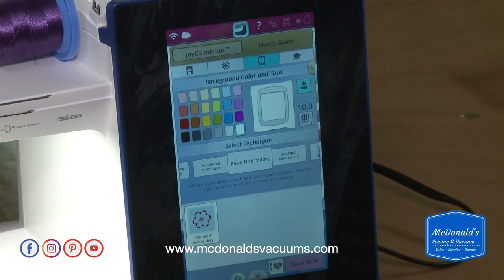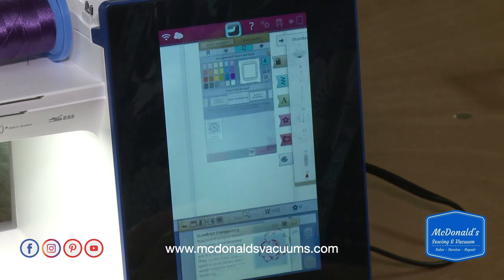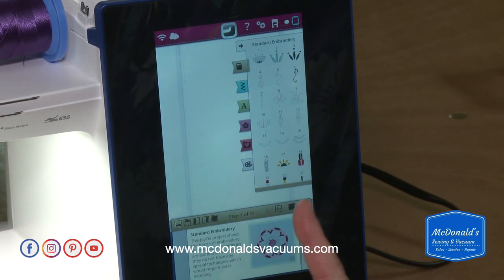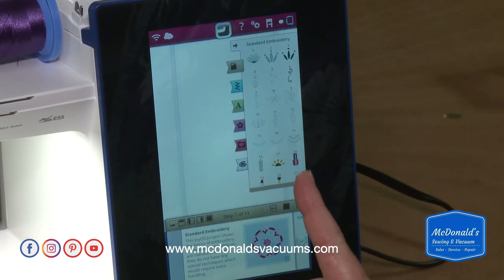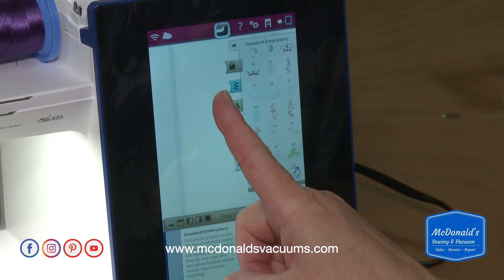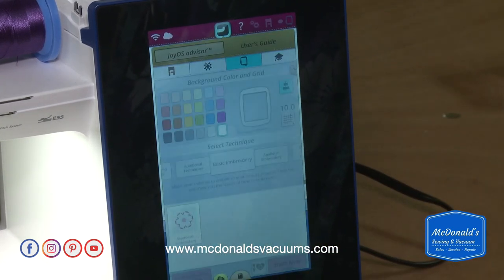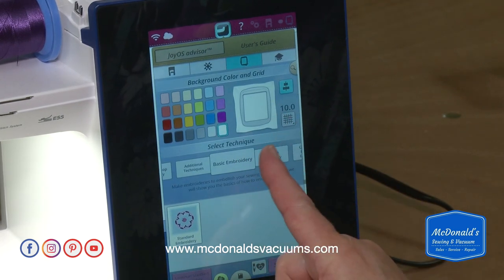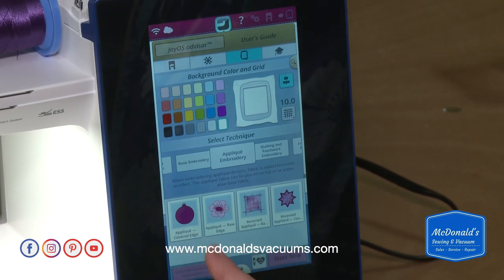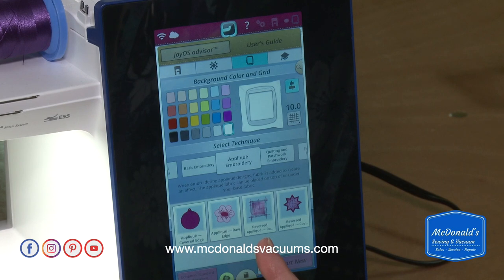When you go into stitch out, all of the designs that are showing are only for that selected technique. You can select items this way, or go back to the start screen. If you just wanted to do applique, these are all the different kinds of applique available on the machine.